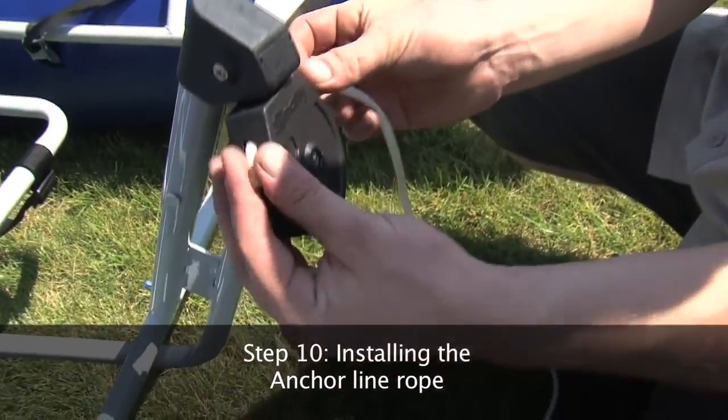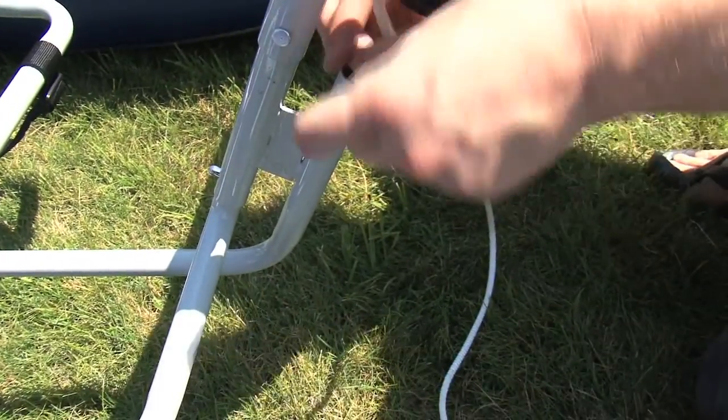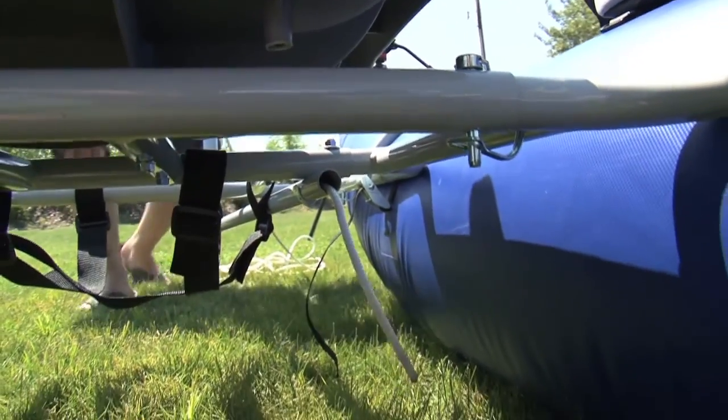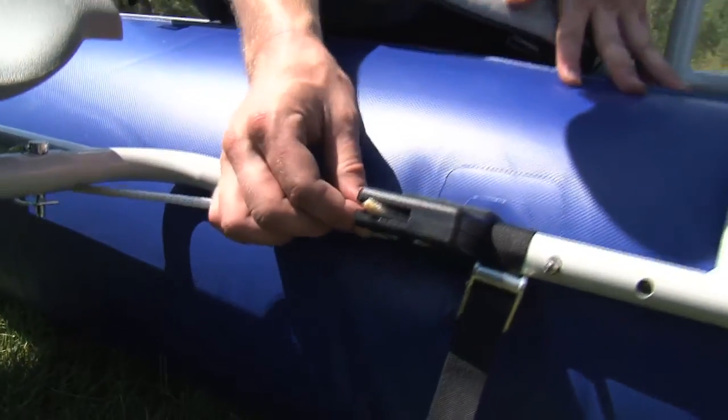Step 10: Installing the anchor line rope. Feed the rope to the anchor pulley and down the anchor tube. You will see the rope come out on the other side. Feed the rope into the anchor lock system. Once through, simply lock the rope into place.